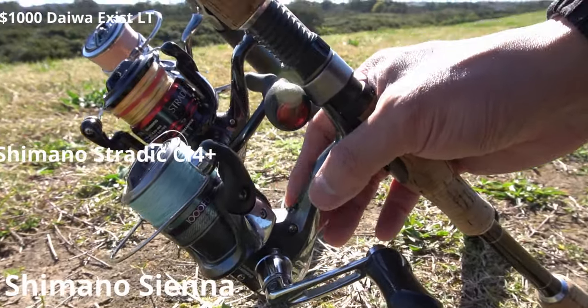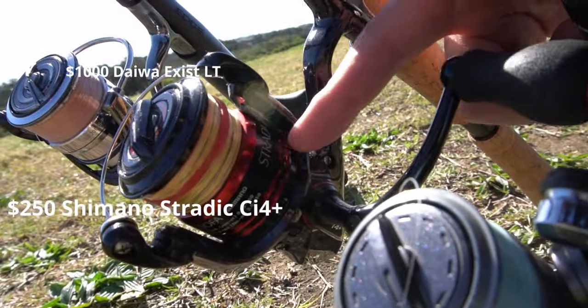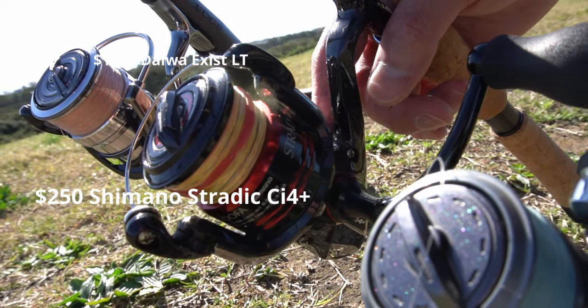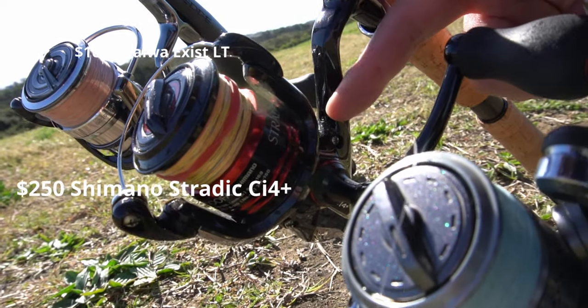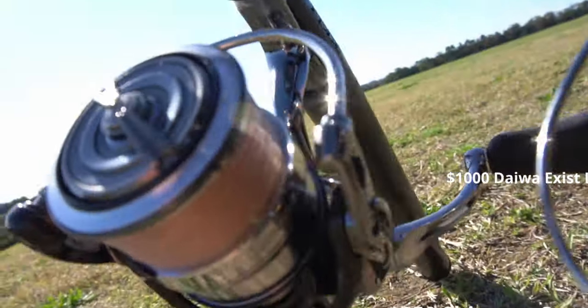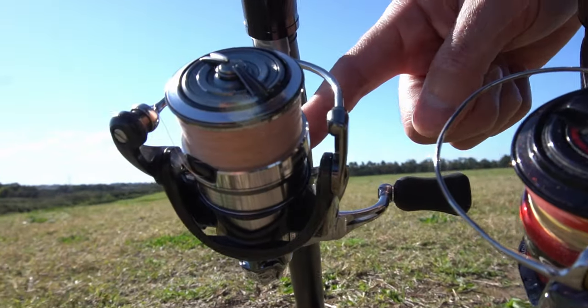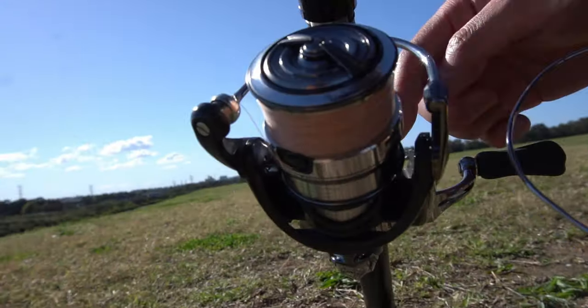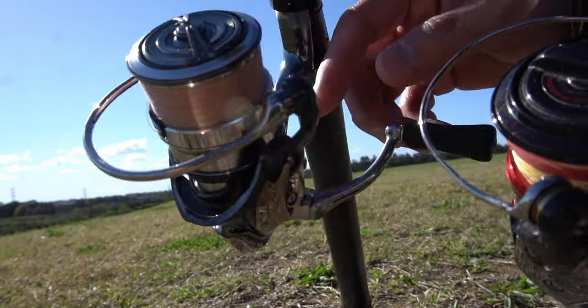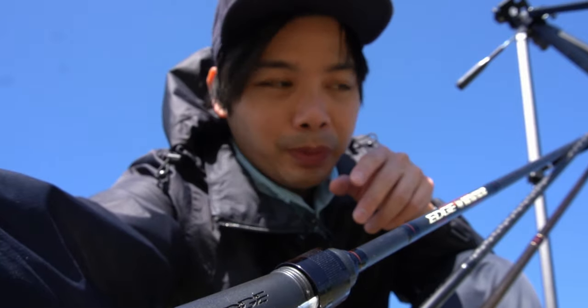Number two: materials. The body on the Sienna is some kind of plastic, but it is quite strong and stiff. The Stratic uses a really light, strong, flexible material called CI4 — it's carbon-infused plastic — so you're getting a lot more weight reduction. And then the big dog, the Exist, used to be a similar material called Zion, but they've moved to a magnesium body like the Stellas. The rotor itself is still Zion material.